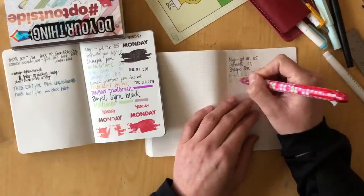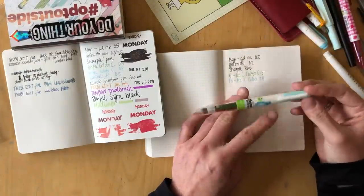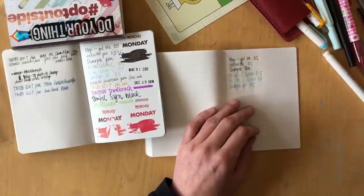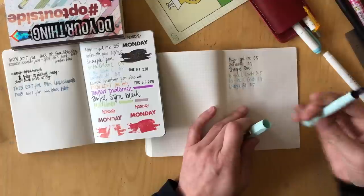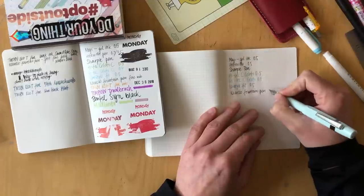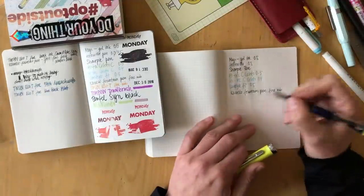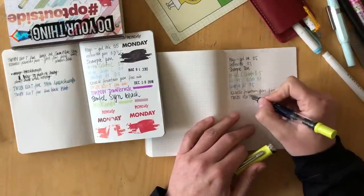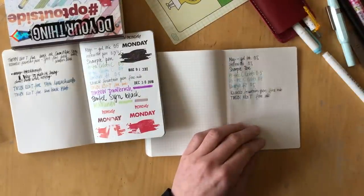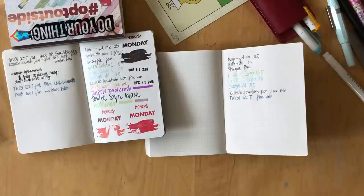Price-wise, both books are almost the same price. The Nanami on Nanami Papers is $18 plus shipping. If you have Amazon Prime then the Stalogy is probably cheaper — it's $18 or $18.95 and shipped to you for free. I decided to try the exact same pens and inks plus watercolor in both notebooks. I had prepared an ink test earlier when I started using the notebook just to see how the paper would react.